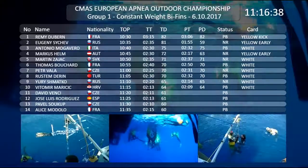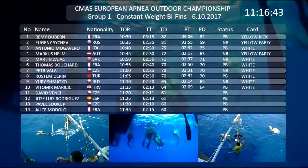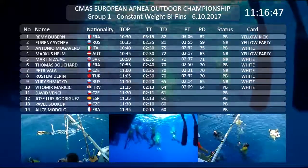Congratulations Vitamir — you've achieved your personal best now in constant weight with fins at 64 meters. And obviously enjoy this. Yes, without a question.